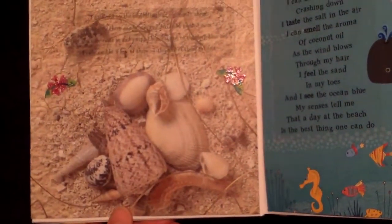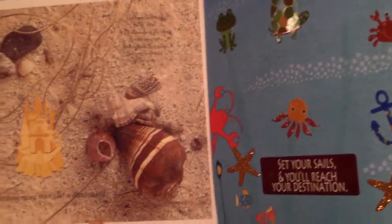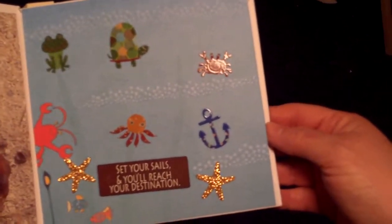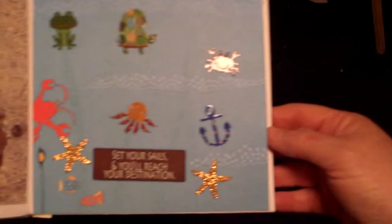And then here's a page. And another. And more beachy type things. Sorry guys, I'm trying to do this a different way than I normally do my videos and it may not be working so well.